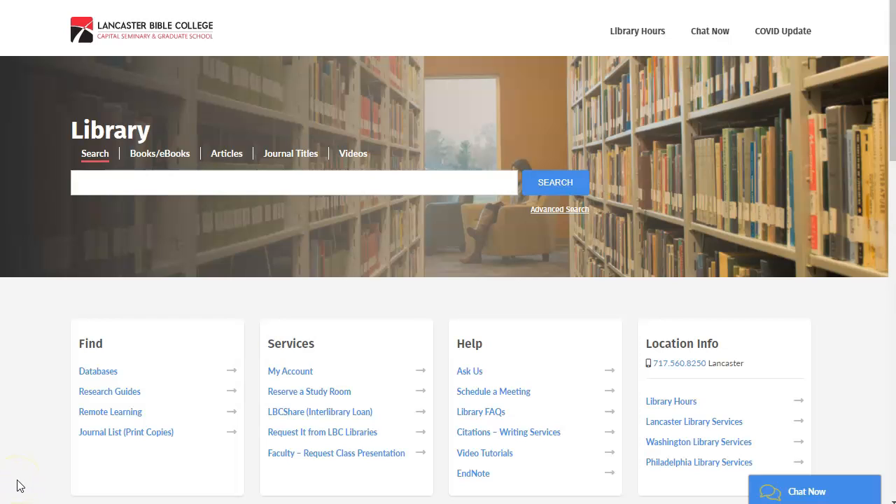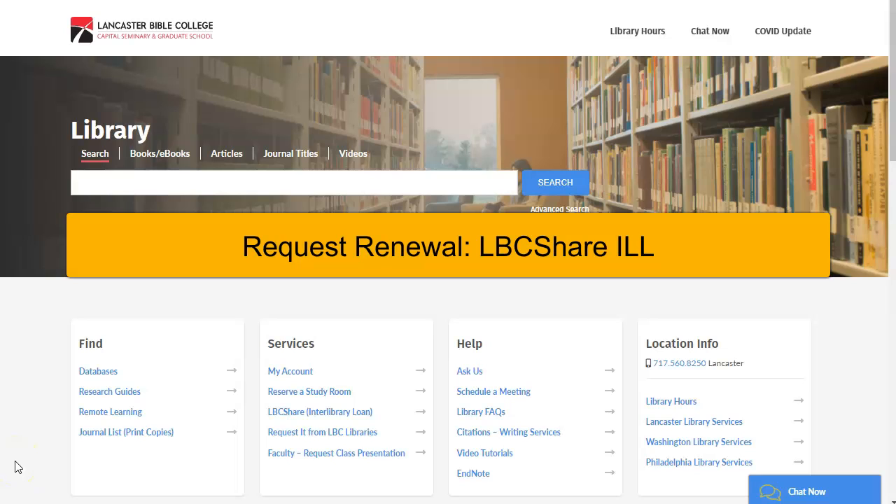Welcome to the Charles and Gloria Jones Library Minutes. In this minute, we will show you how to renew LBC Share Interlibrary Loan materials.